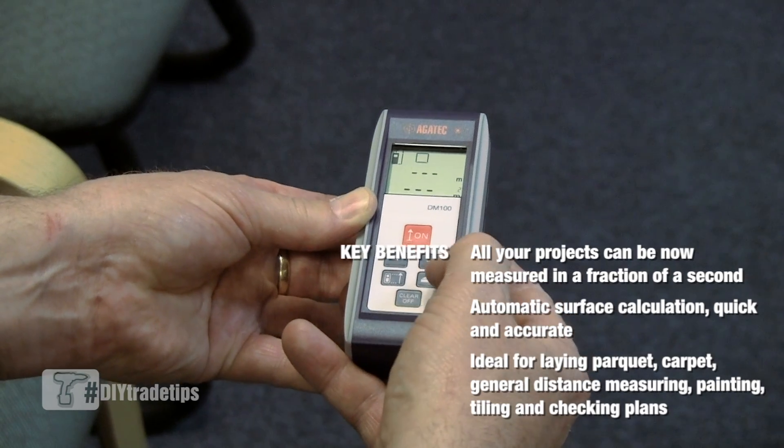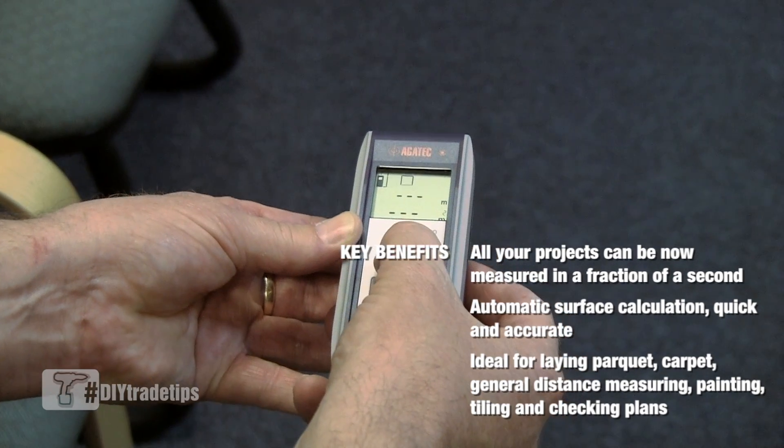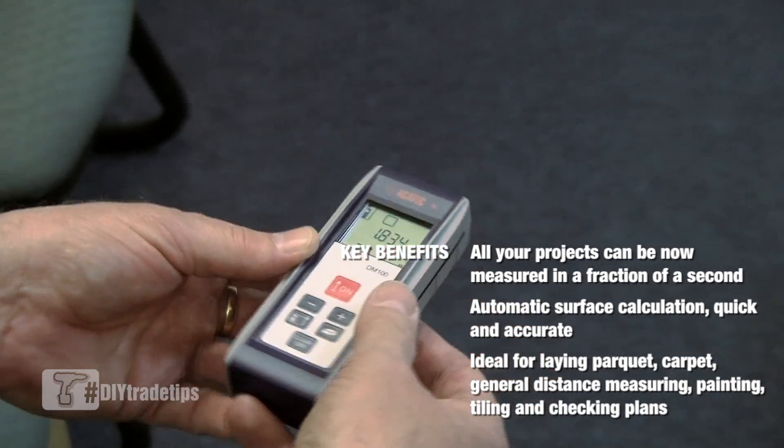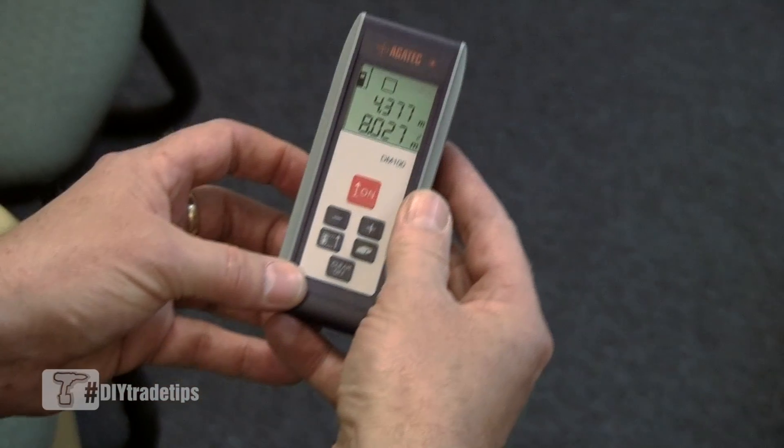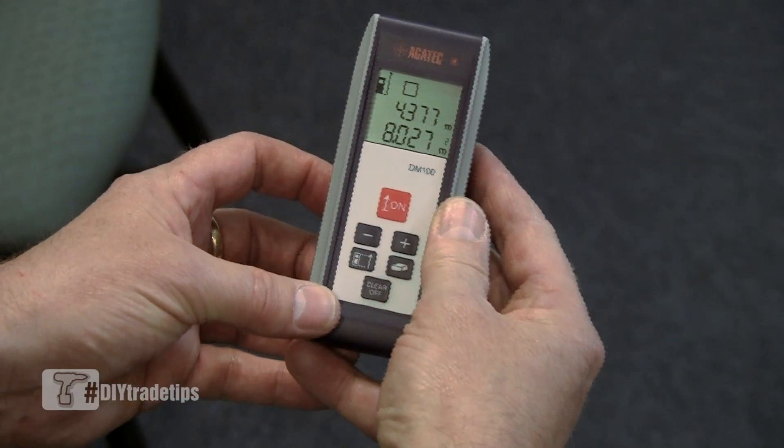For an area, we take our first measurement, then go to the opposite wall, take our second measurement, and have the square meters of the room.